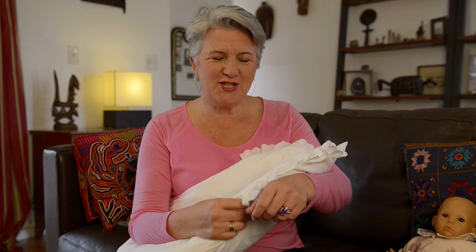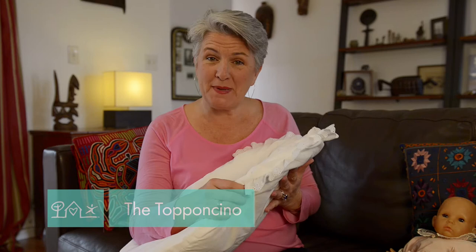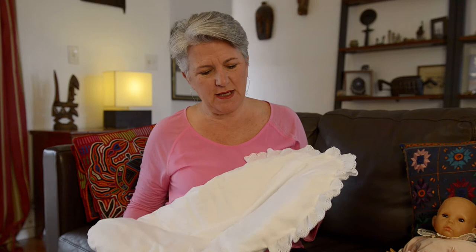Hello, today I wanted to share with you a Montessori infant essential. This is called the tompancino, also known as the security pillow. It is basically a small little lips pillow that can be made, and the instructions are on my website.